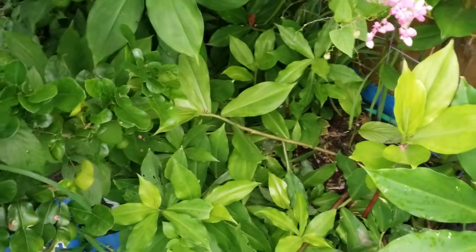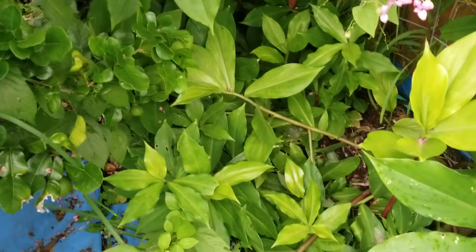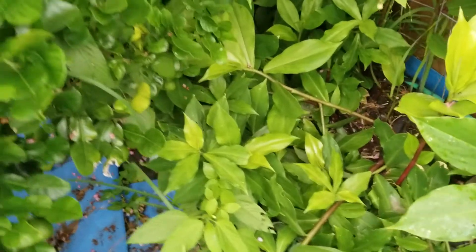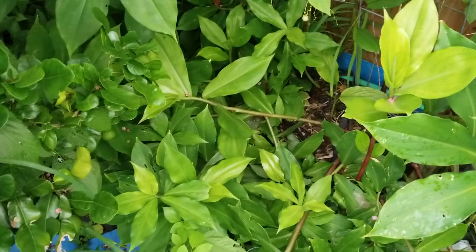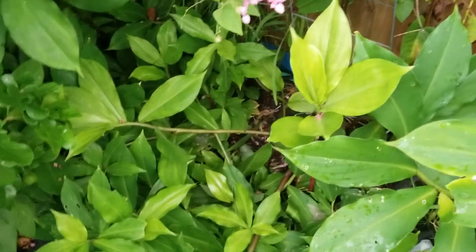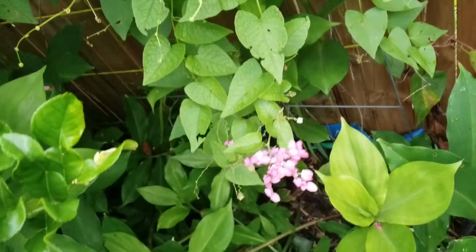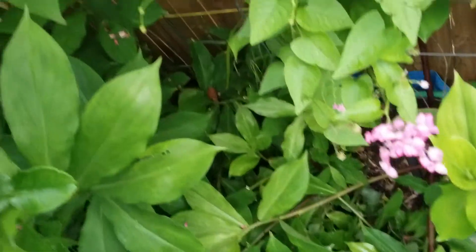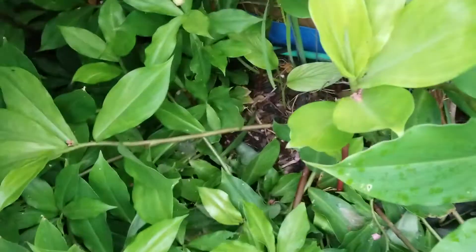Hey everyone, it's June 26, 2018. This is Ama from Zone 9 Gardening. I live in Tampa, Florida. This is a follow-up to my insulin plant crop. As you can see, I planted this underneath this Thai lime tree limb — it's in complete shade — and look at how huge it got.